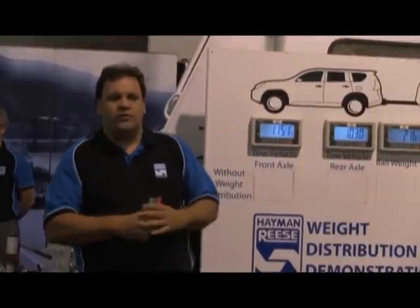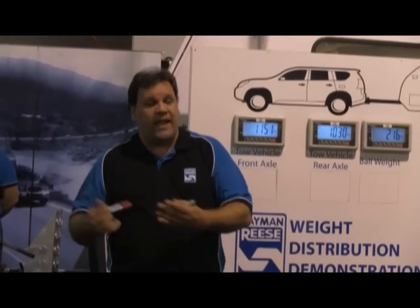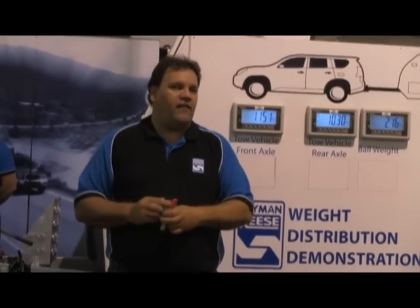The most important factor is having the vehicle as stable as possible when you're driving the car by itself, let alone when you're trying to tow a two-tonne or three-tonne caravan behind you. We can show you that the actual kilograms of weight shifting between the car on the axles in particular will alter the behaviour of the vehicle when the caravan is attached.